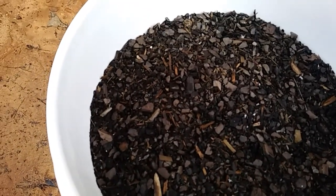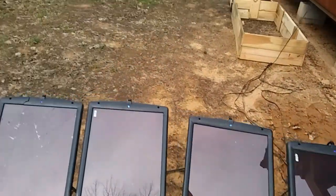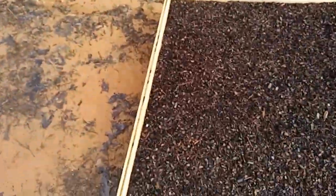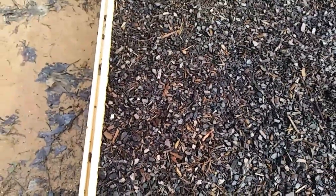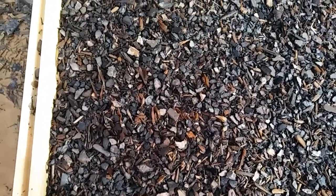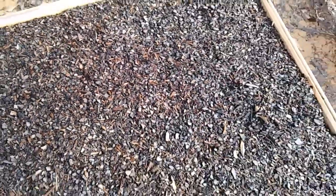Any tomatoes? No. Okay, let's go check over here. Let's start with the spinach. Let's take a real close look. Nothing, nothing, nothing. Oh, what's this? It's just a stick. Nope, nothing over here.